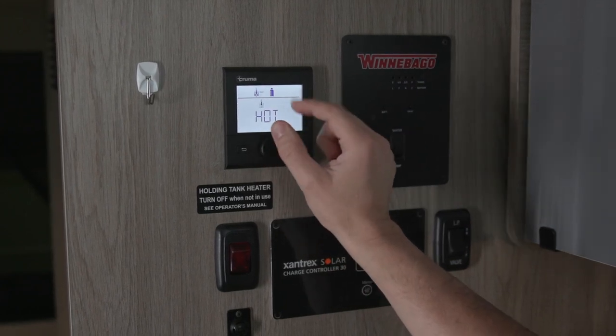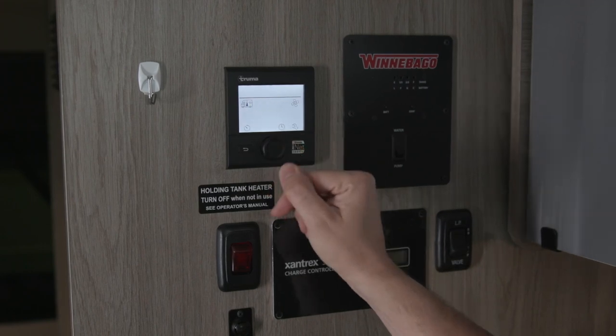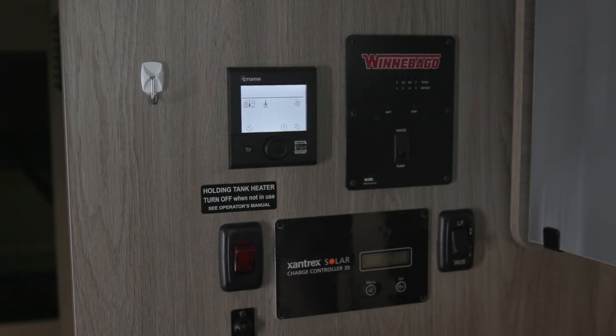Likewise with the hot water, turn that back to off, press the button, and now the water heater is off.